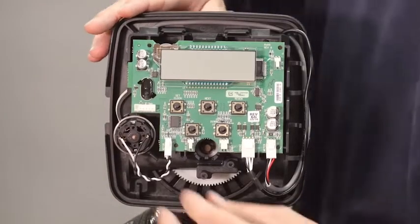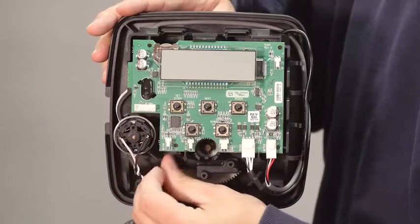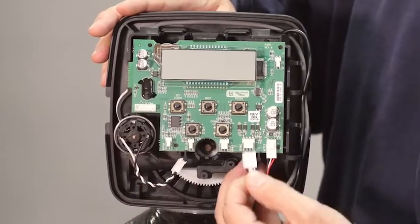To remove the PC board, note the locations of the wires and gently pull down to unplug them.